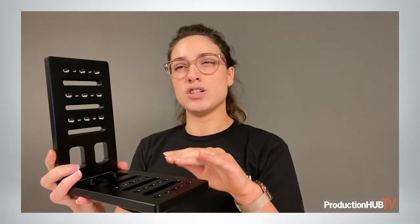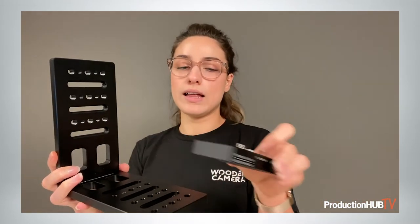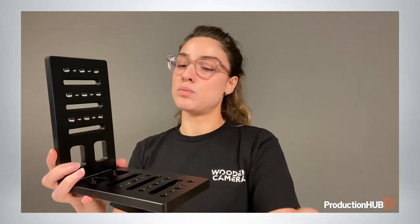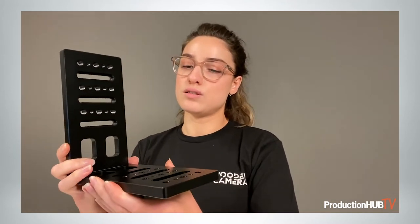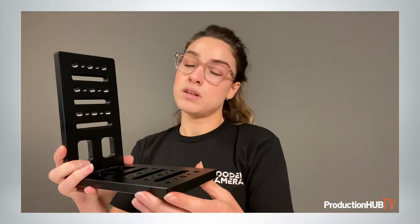I would suggest attaching a dovetail, or we also have a new micro quick-release plate that I'll talk about in a little bit. That allows for easy quick release between the two positions so that you can switch between shooting landscape or vertically easily.